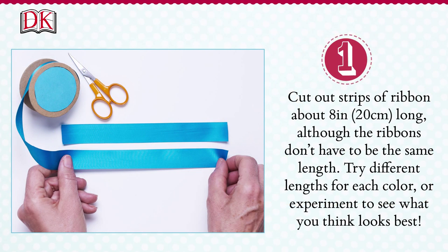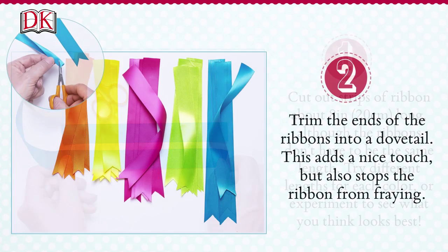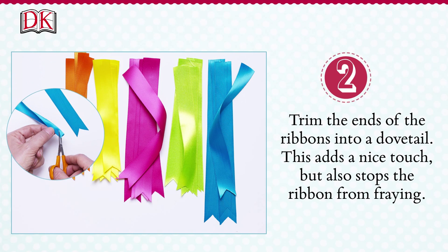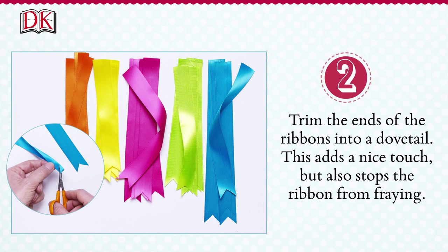Cut out strips of ribbon about 8 inches or 20 centimetres long, although the ribbons don't have to be the same length — try different lengths of each colour, or experiment to see what you think looks best. Trim the ends of the ribbon into a dovetail. This adds a nice touch, but also stops the ribbon from fraying.